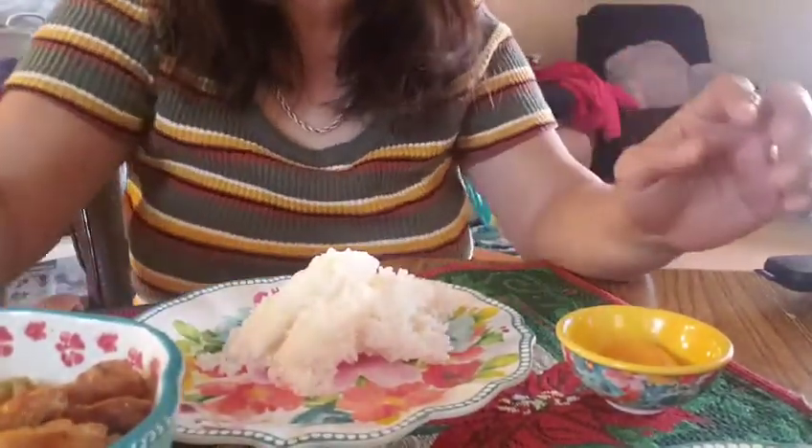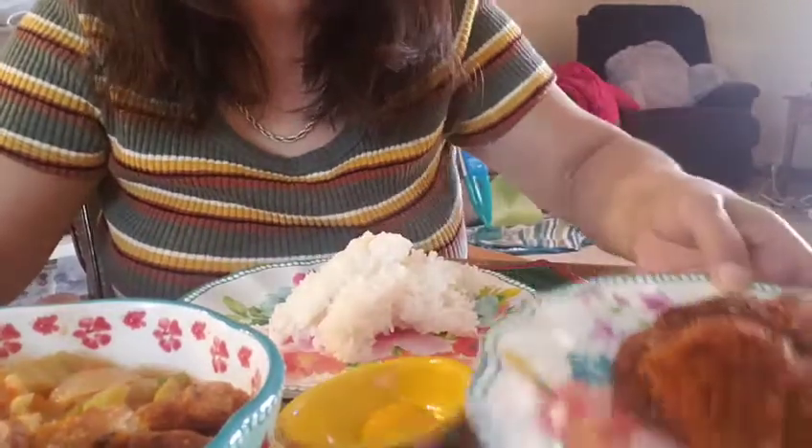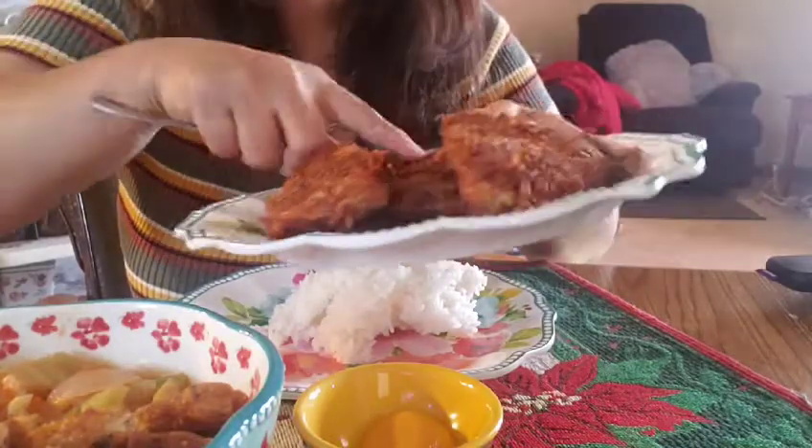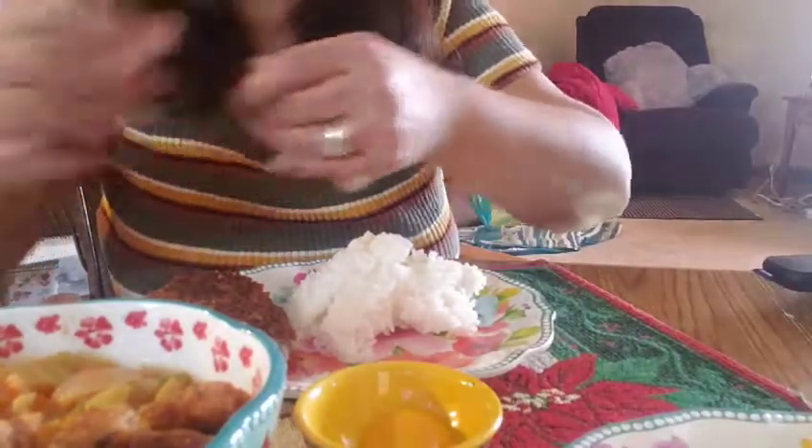So guys, let's eat now. Okay, we're gonna eat this one — you guys, I'll eat inside, okay.